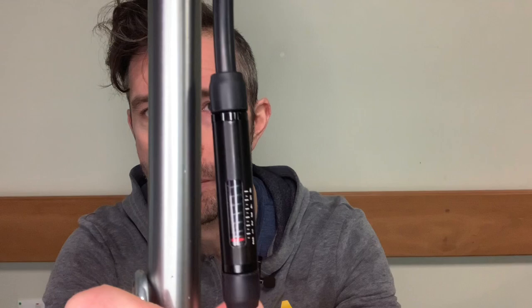It actually has a pressure gauge on the pump itself. It will allow you to pump up to around 6 bar and you can actually see how much pressure you're putting in. So very, very handy.